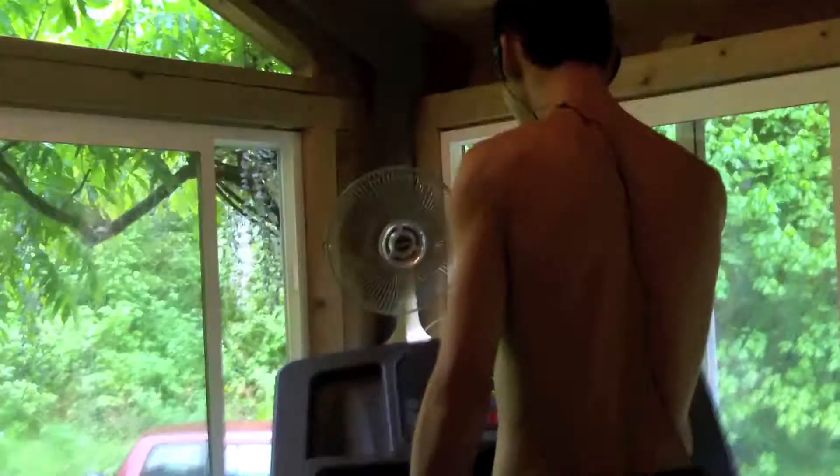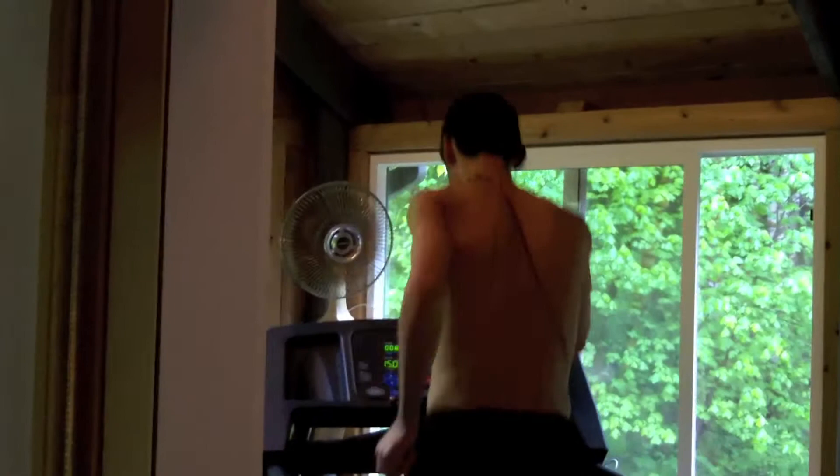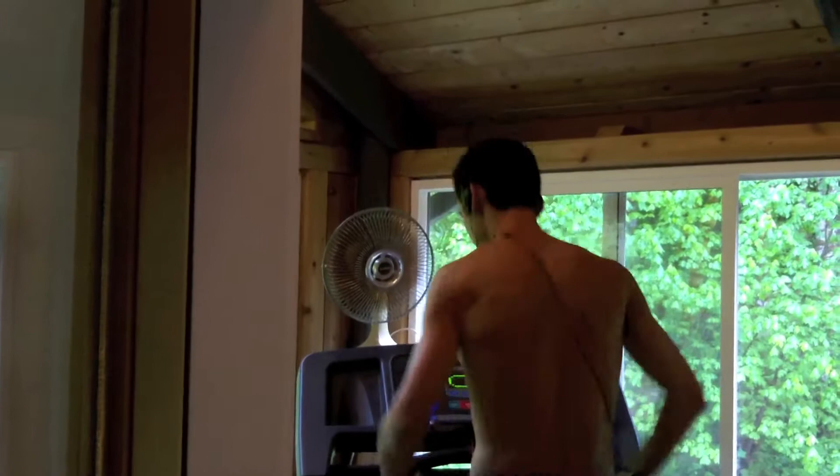We've got the treadmill up to 15%. Here we go. I've got to build up my speed — it's going to be hard to pace myself. I should also mention the racing clogs, I think, because they're the lightest shoes I have.